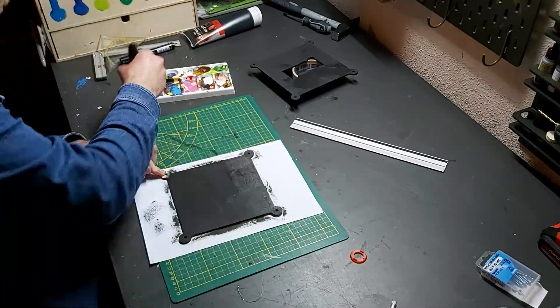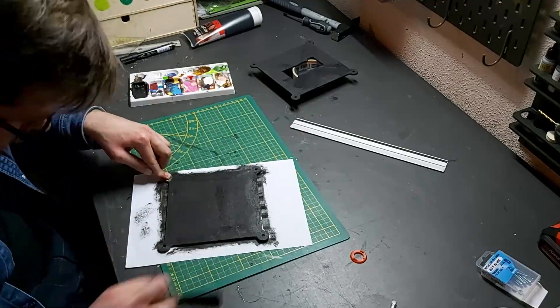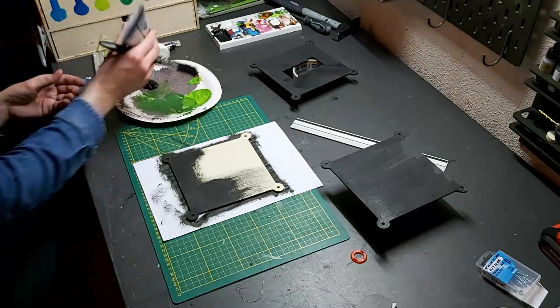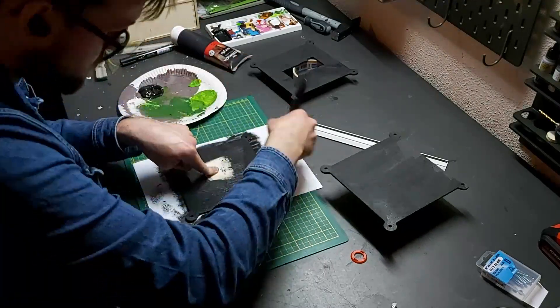We're first up painting these plates with a black gesso and then a silver spray paint. These will then be placed on the bottom of the drone to finish off the landing gear.